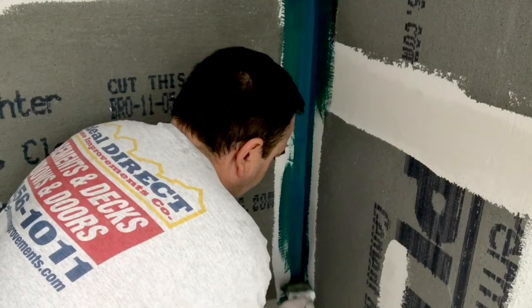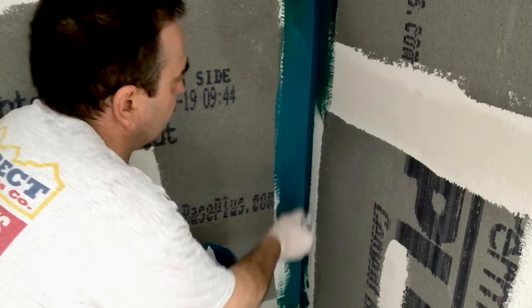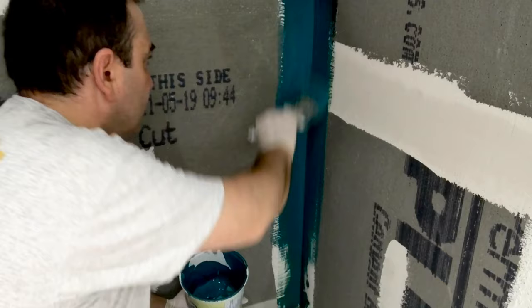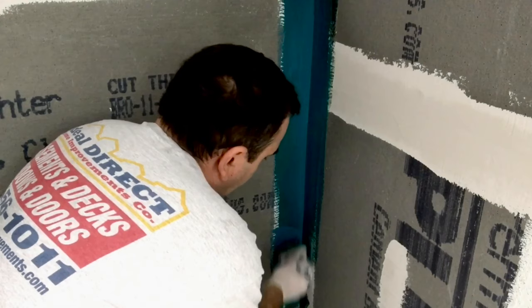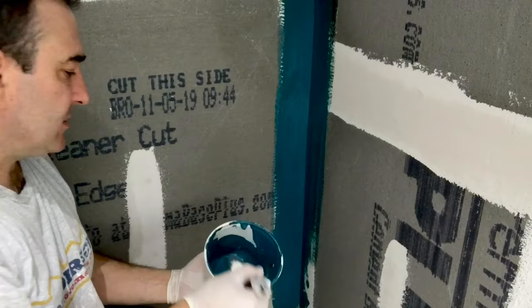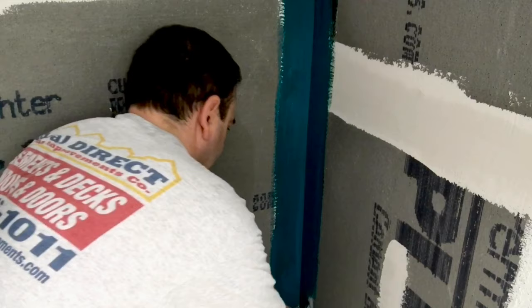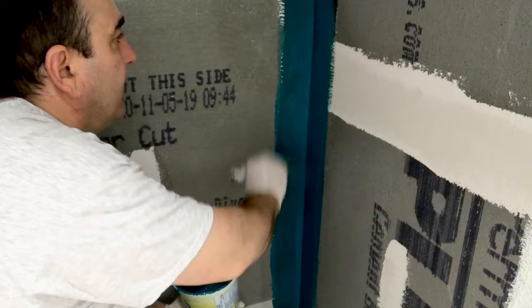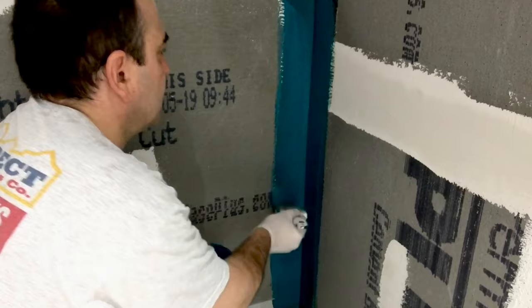I also wanted to make a note: we installed the cement board and then used that special fiberglass mesh that's designed for cement board — it's a little bit thicker and sticks a little bit easier. You can use Portland cement to tape up the seams, but I use the Durabond 90 because once it dries it pretty much becomes as hard as a rock. I don't prime it or anything — I just keep it as flat as I possibly can. One coat done properly of the Durabond 90 on these seams is enough.